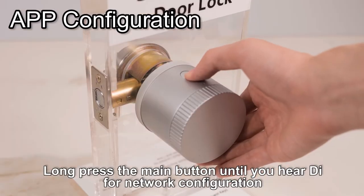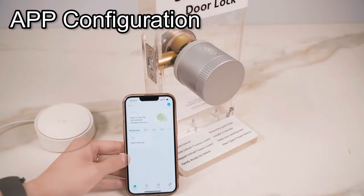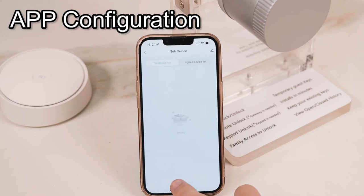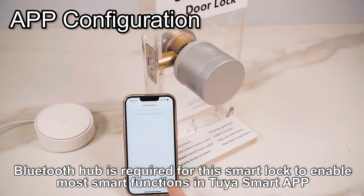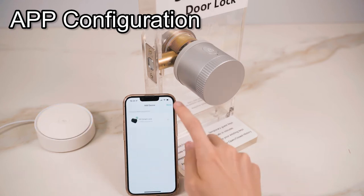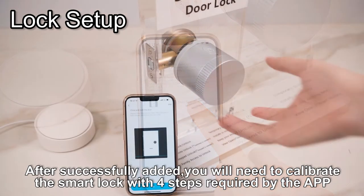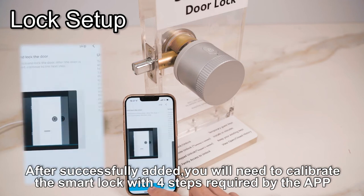Long press the main button until you hear a beep for network configuration. A Bluetooth hub is required for this smart lock to enable most smart functions in your smart app. After successfully added, you will need to calibrate the smart lock with four steps required by the app.